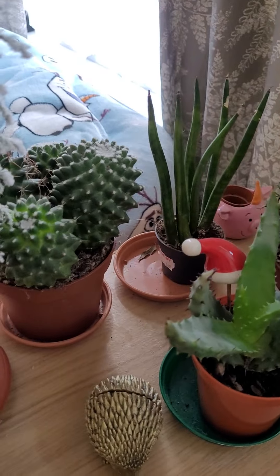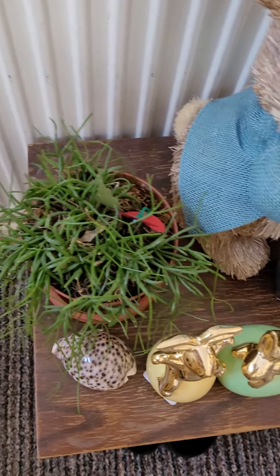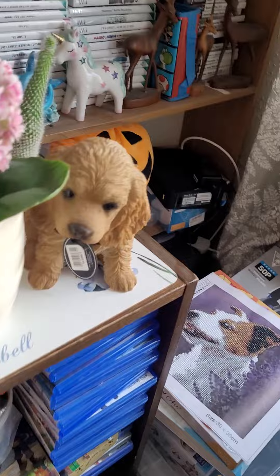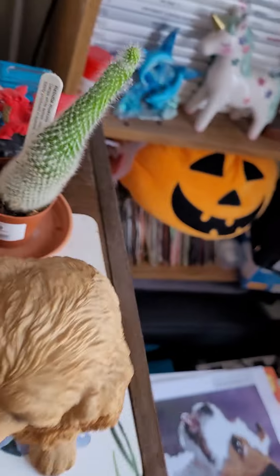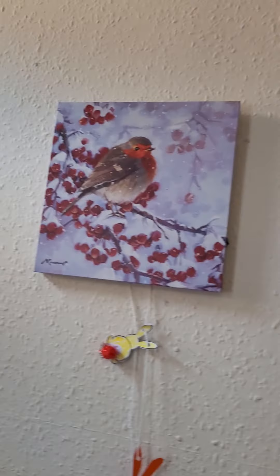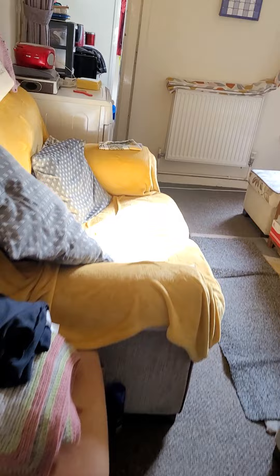I've still got a Christmas tree which I know it's May now. My cacti — I haven't got many left. My other one has lasted three years which I'm quite shocked about. Another cactus is getting bigger, but half my cacti are dying. I was away last time which is pretty bad.